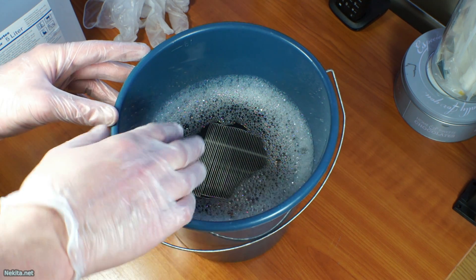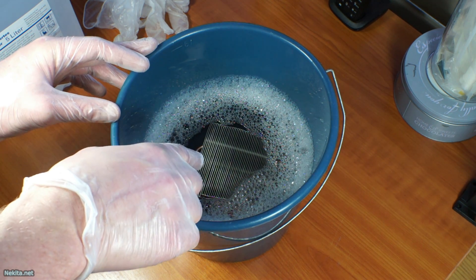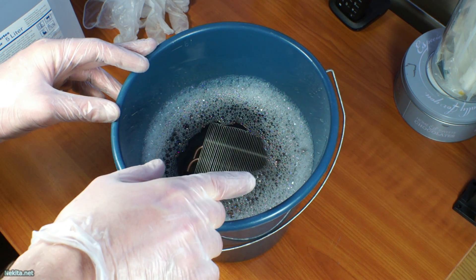As you can see it's quite clean right now. I am going to run this thing under the tap and use compressed air to blow off any water that's on there — that's very important.